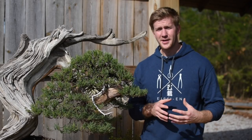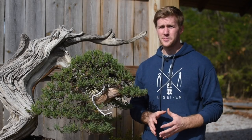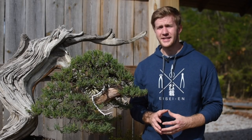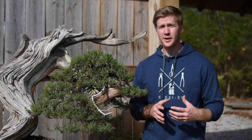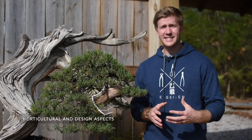For this video, I've been asked to answer the question: when you're pruning a bonsai, how do you decide which branches to keep and which branches to prune? For me there really are two considerations to keep in mind. On one side of the spectrum you have the horticultural aspects, and on the other side we have the aesthetic and design aspects of bonsai art.